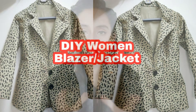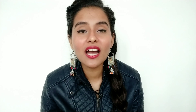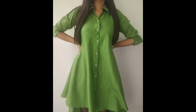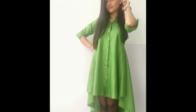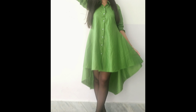Thank you so much. Before this, I uploaded a blazer video which I liked a lot — the link is in the description box if you haven't seen it. I also made a Kiara Advani inspired shirt dress which you can make with just 2.5 meters of fabric. That link is also below in the description box.